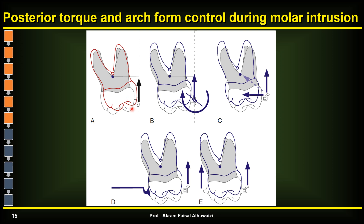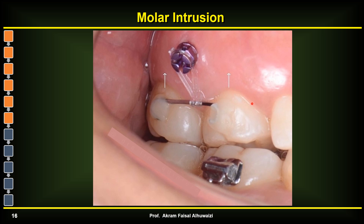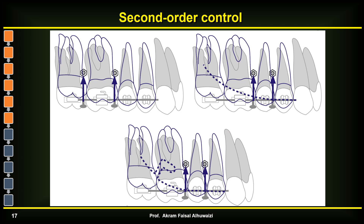A more practical design is to put a transpalatal arch, which resists buccal movement, allowing buccal TADs only on both sides for intrusion. By far the easiest and most predictable technique is to intrude from both the palatal and buccal sides, adjusting force on either side according to how the tooth is moving. In most cases it moves more or less bodily. You don't actually need brackets — you can just put a wire with some composite and attach it with a power chain to a TAD.